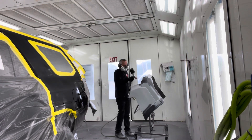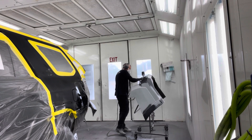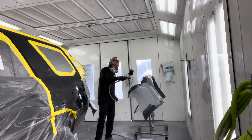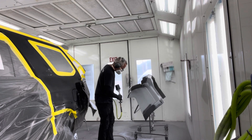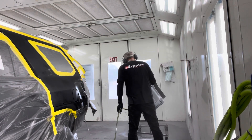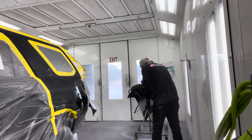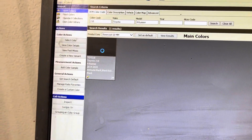The sealer will give you a good, even color for your base coat to cover and make the coverage a little faster. Generally black covers fast anyway, but I like a little extra reassurance. That's just one coat.